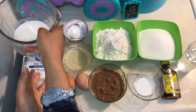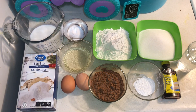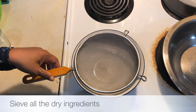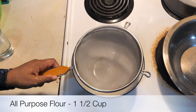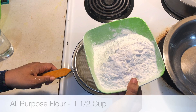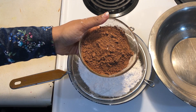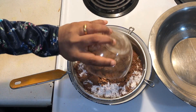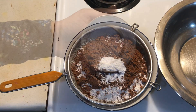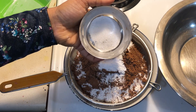I'll let you know the exact amount of all the ingredients as we go along the recipe. Now into a bowl, I'm going to add all the dry ingredients and sift them together. So this is 1 and a half cups of all-purpose flour, 3 quarter cup of cocoa powder, 1 teaspoon of baking powder, half a tablespoon of baking soda, and half a teaspoon of salt.